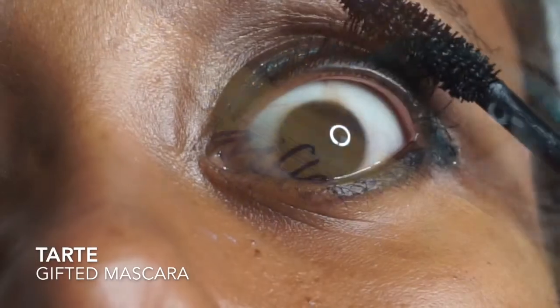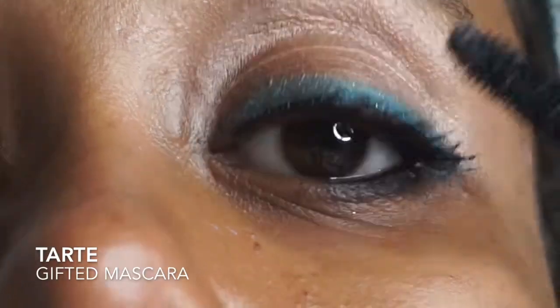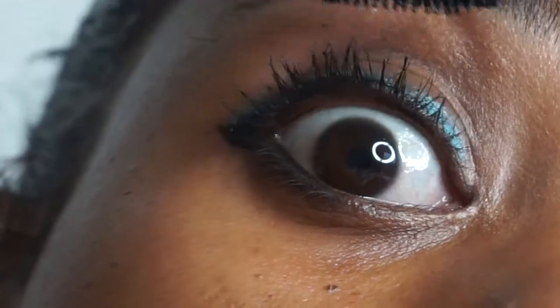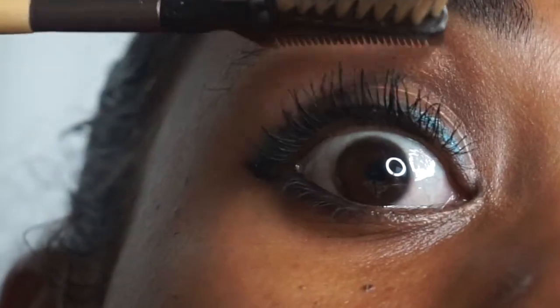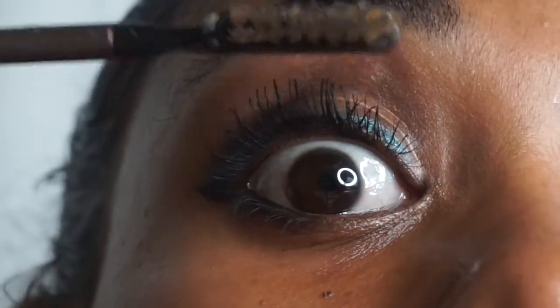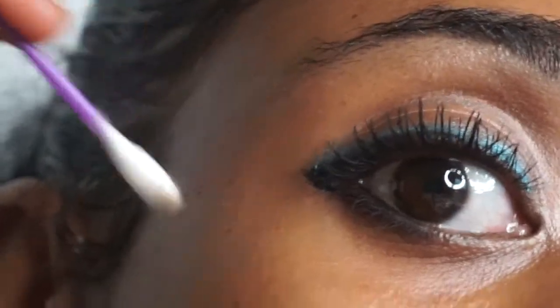This is Tarte's Gifted Mascara. I really like how this mascara looks on my eyes. It's paraben free, contains no mineral oil, phthalates or gluten. It glides on really smoothly and for the most part it has minimal clumping, which I really really like.